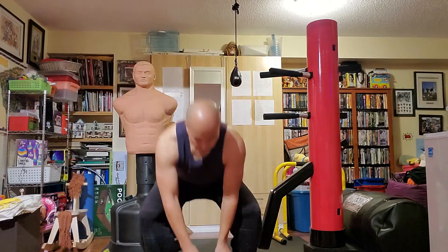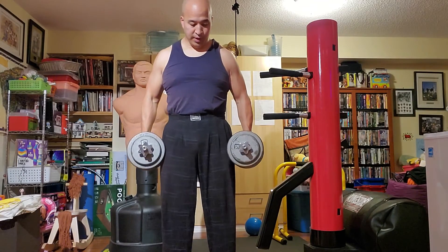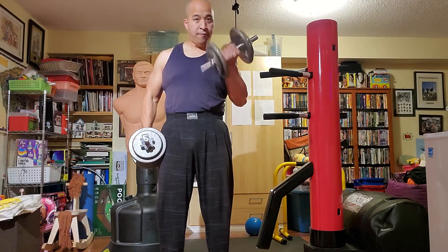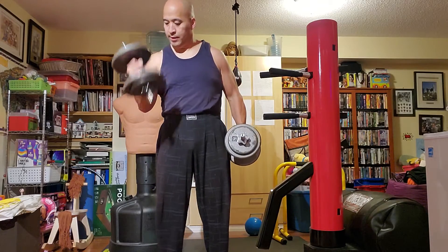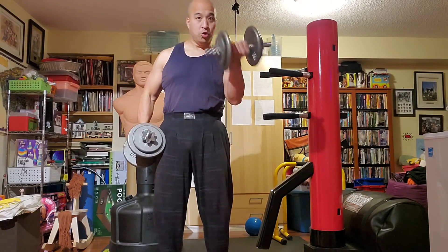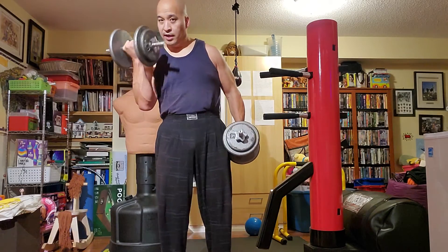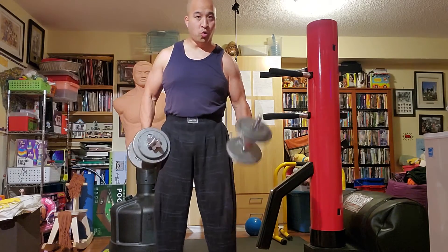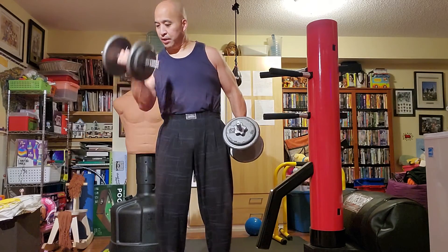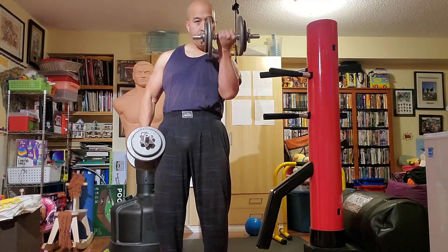Another example could be dumbbell curls. So here we go — full and then half, full and then half. You can choose where to do the half: either at the bottom or in the contracted position. In the case of a squat I'm doing it in the bottom position, but it could also be done up at the top.